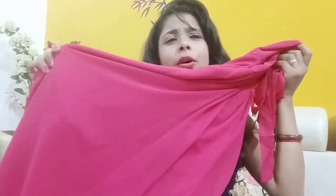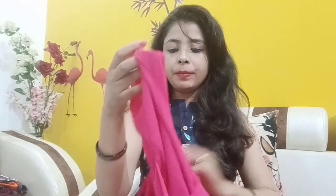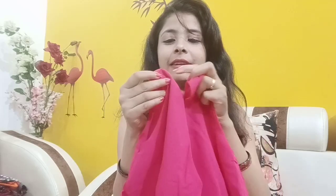This gown looks very nice. It's very nice. It's a pink color and a white color. It has different sleeves. The gown is a made-up size and has a lot of flared dress material.